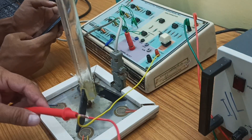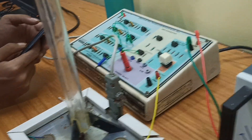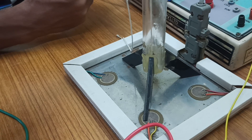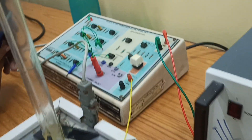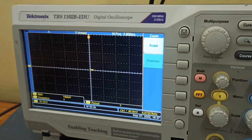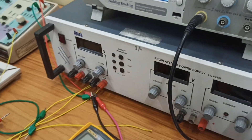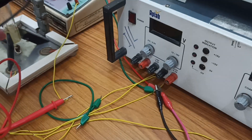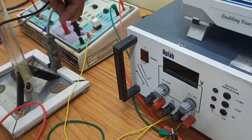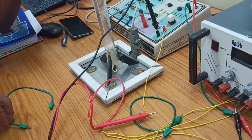This experiment is regarding a piezoelectric transducer. There are some weights here which can create mechanical energy, and that will be transmitted into electrical energy, which can be shown on a storage oscilloscope. So finally we will get some output here — that's our experiment in summary. Let's wish them all the best.